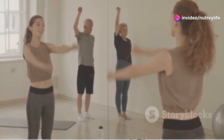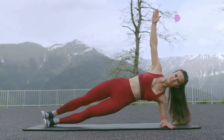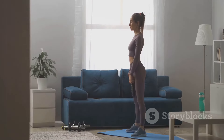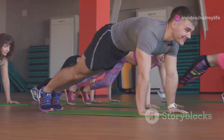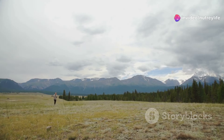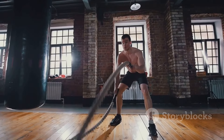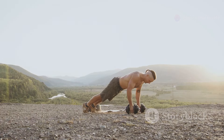Time to channel your inner mountaineer with mountain climbers! This dynamic exercise works your core, shoulders, and legs while sending your heart rate soaring. Start in a high plank position, hands shoulder-width apart directly beneath your shoulders, body forming a straight line from head to heels. Drive one knee up toward your chest, then quickly alternate legs — bring one knee in while extending the other back. Imagine sprinting up a mountain, using your arms and core to power you forward. The faster you move, the more intense it becomes. Mountain climbers are a fantastic full-body workout that torches calories and strengthens your core.